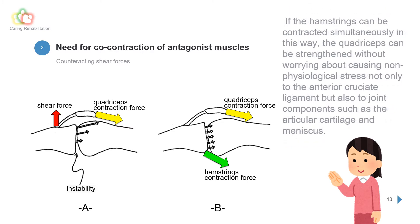If the hamstrings can be contracted simultaneously, the quadriceps can be strengthened without worrying about causing non-physiological stress — not only to the anterior cruciate ligament, but also to joint components such as the articular cartilage and meniscus. Now, let us consider the quadriceps isometric strengthening method with co-contraction of the hamstrings.